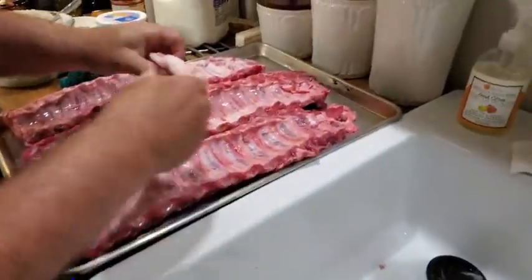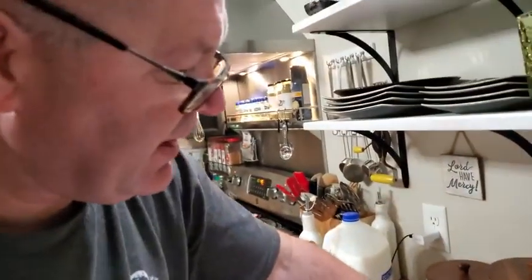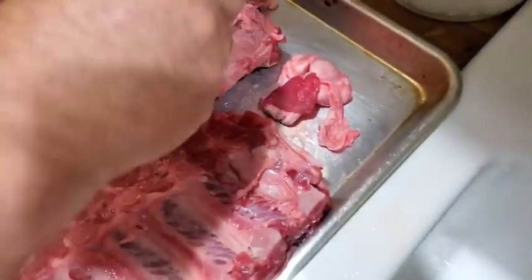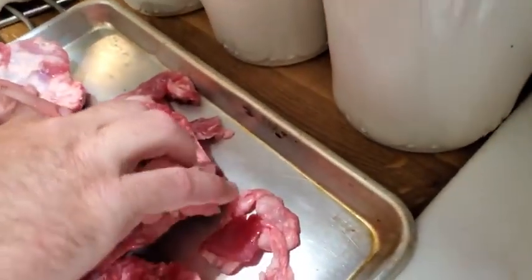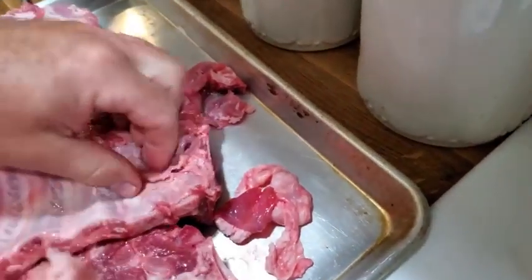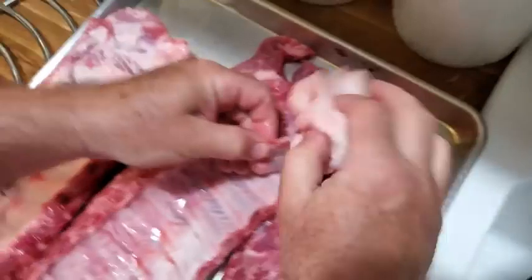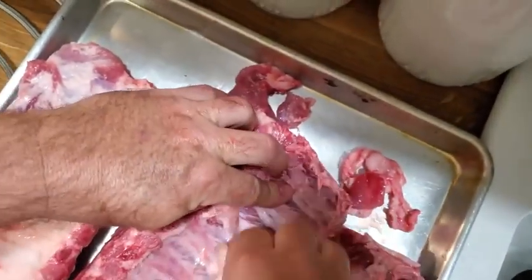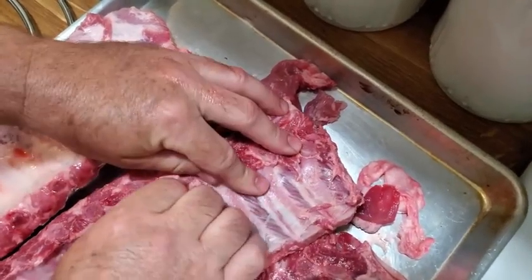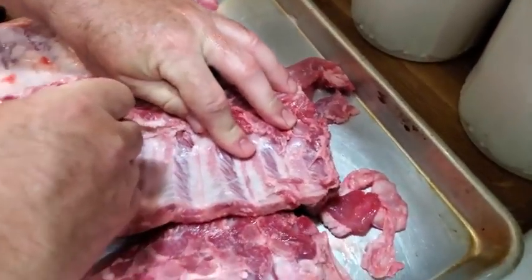Hey guys, we are making ribs today. I'm gonna clean these ribs up a little — I usually take a spoon, get the fat loose, scrape it, and then I peel this membrane off the back. If you don't get in a big hurry, you can peel it all off.